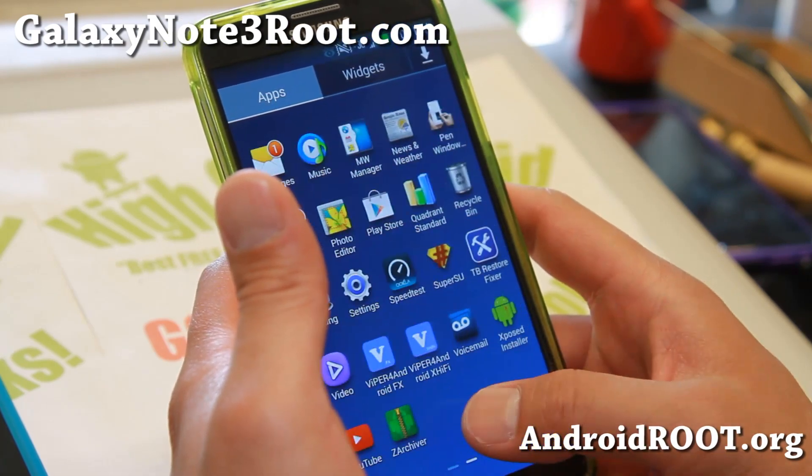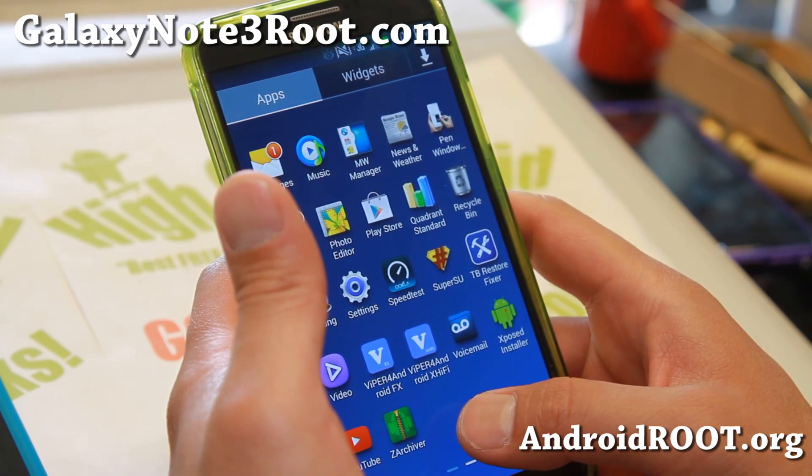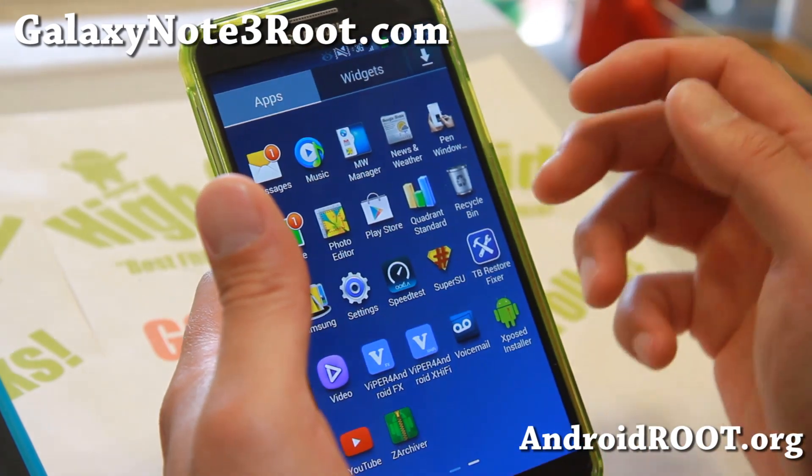I just hate Knox. I don't know why they put it on our Note 3s — they should only put it on business phones. I really hate it, and this ROM doesn't have it. That's good.